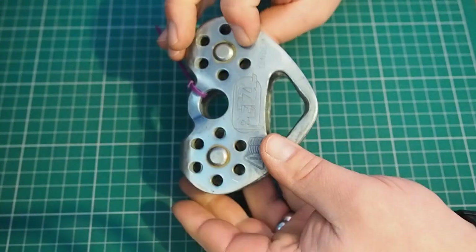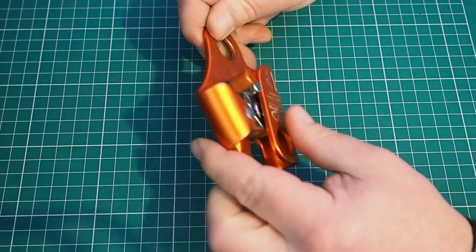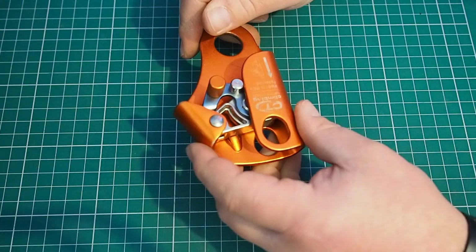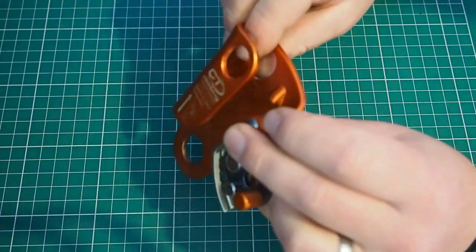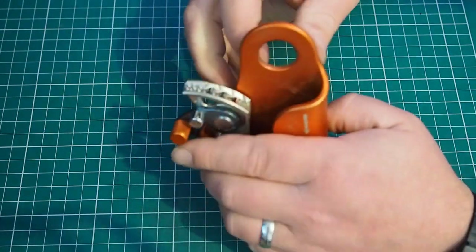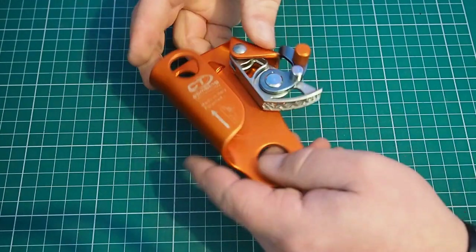So look, feel, and check the function on anything you've got. With something like a rope grab, again I'm just going to look, feel, and check all the operations. This one's actually pretty new with very little wear on it, but I'd still check it — even if it's almost brand new — because it can receive damage in storage. So I'm going to open it up, look down the path of the rope, make sure there's no wear down there, no sharp areas, look around the attachment holes for mushrooming and sharp edges. Check the teeth haven't worn away, because that can stop it gripping the rope properly and then you can find it slides down and starts to tear bits of the sheath away.